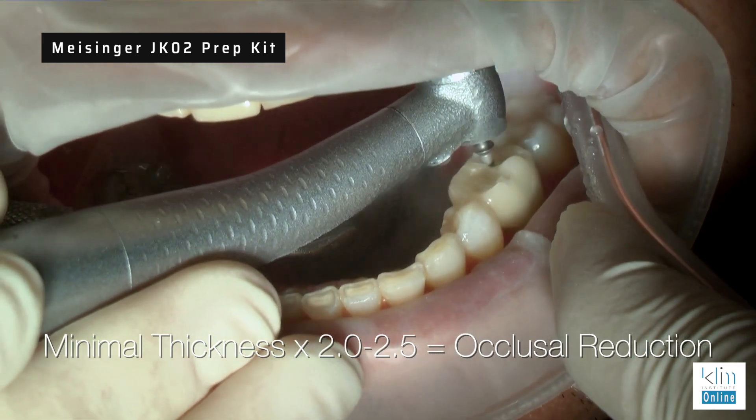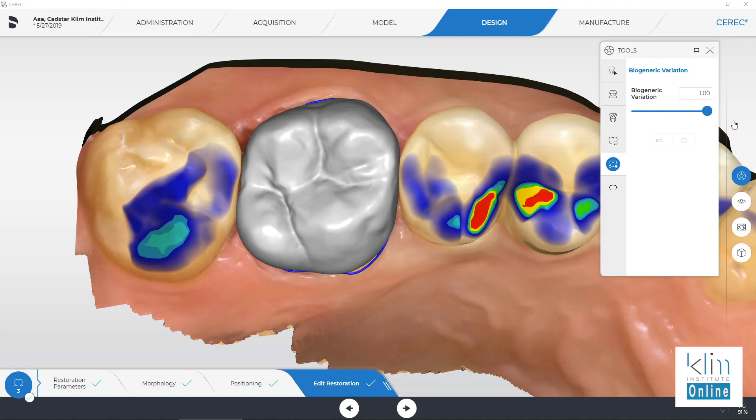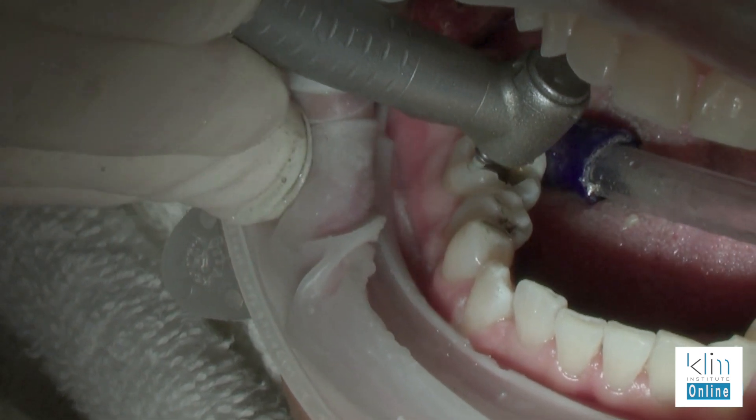I always use two to two and a half times the minimal thickness in my occlusal reduction. I've been doing that for years, even with gold — I would reduce at least two millimeters so the gold wouldn't wear through. And guess what happened after 30 years? Some of that gold started wearing through, so I had to upgrade those crowns. We need to look at the minimal thickness and prepare so the biogenetic variation proposal — which I prefer posteriorly — can optimize the morphological presentation on your screen. That's how you start. It's all about the prep and reduction. And I'm sending fewer teeth off for root canals now than ever in my 30-plus year career.